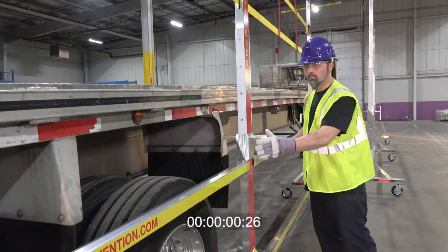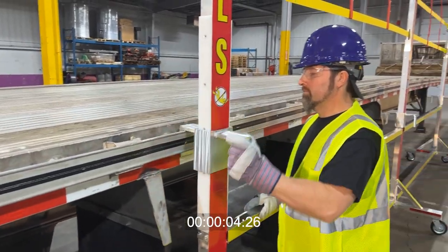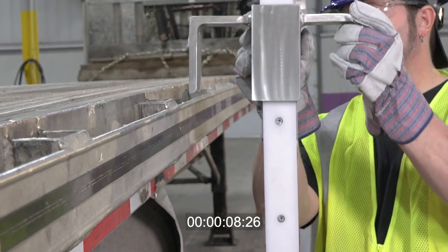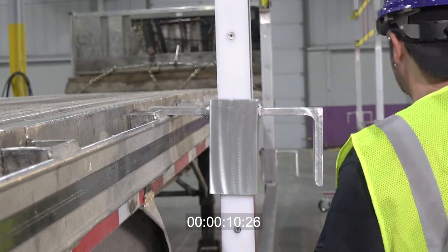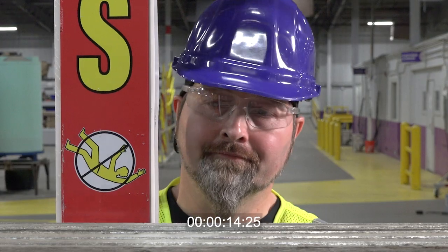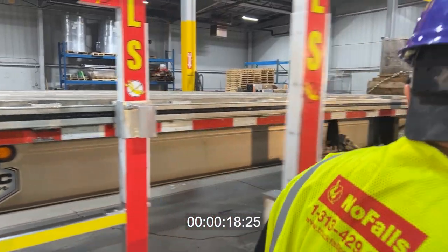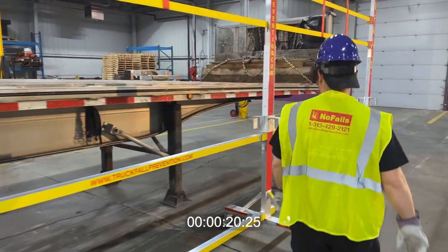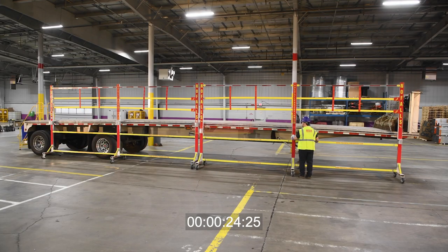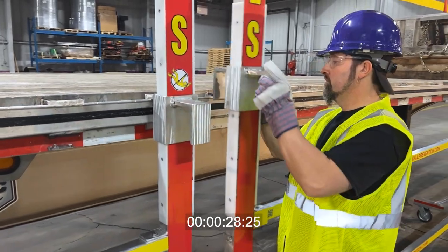Start the clock. The No-Falls Roll-Up System is lightweight and durable. It's made from top-grade aluminum.